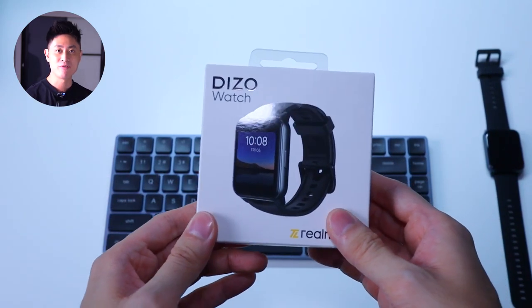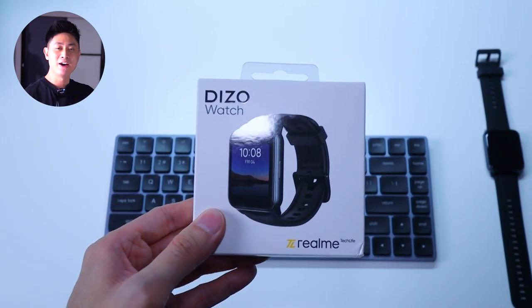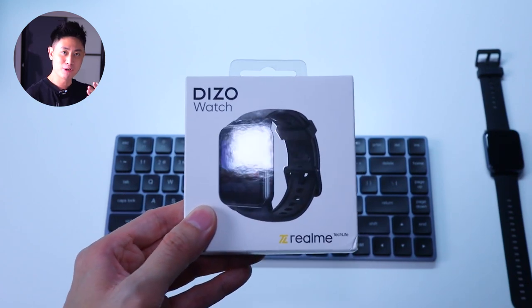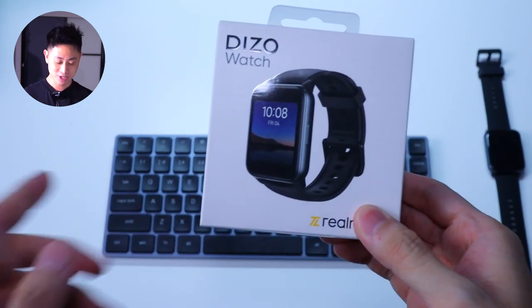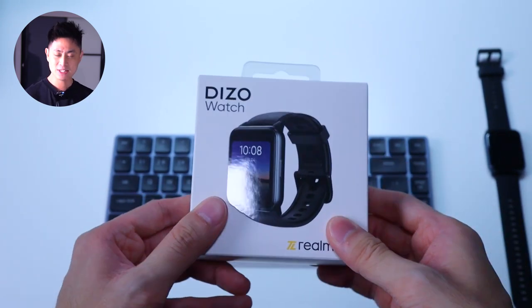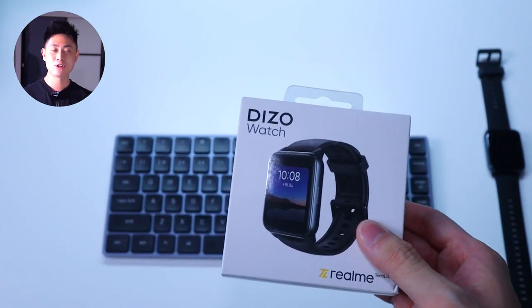Welcome back to another video with Lim Reviews. Today I have a very interesting budget smartwatch from Dizzo. Now you may not have heard of the brand before, but as you can see on the box itself, Dizzo is a sub-brand of Realme's Tech Life range. This is the first smartwatch that Dizzo is bringing into Malaysia.